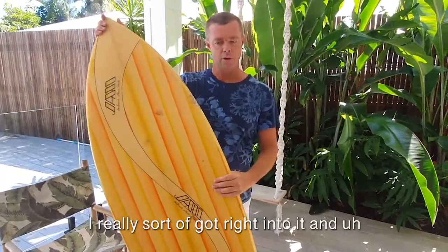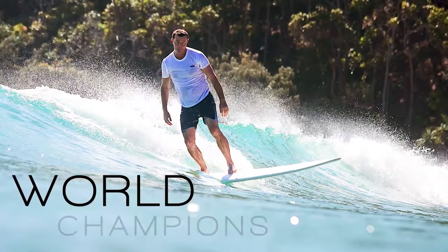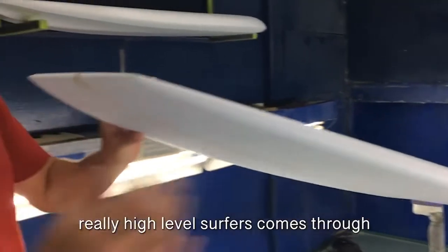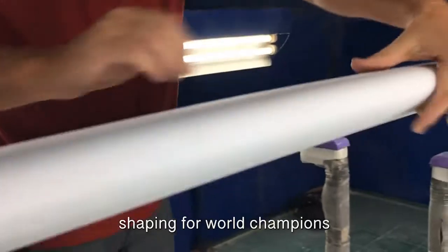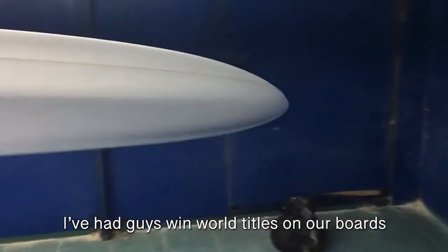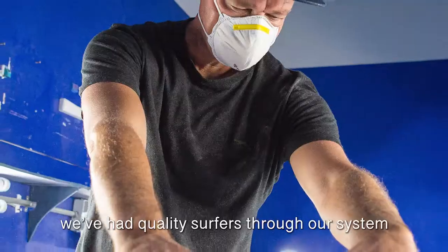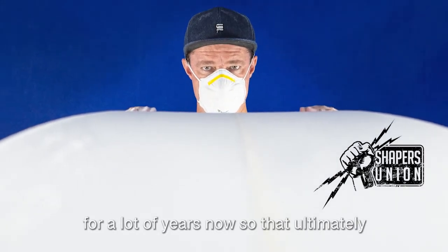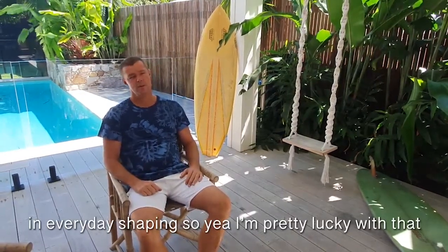I got right into it and applied myself to learning the best I can. I've been lucky enough over the years to have really high-level surfers come through our factory, and been able to hone my skills shaping for world champions right through to everyday surfers. We've had guys win world titles on our boards with the Laguna Bay brand. We've had quality surfers through our system for a lot of years now, and that ultimately ends up in my boards and how I shape in everyday shaping.